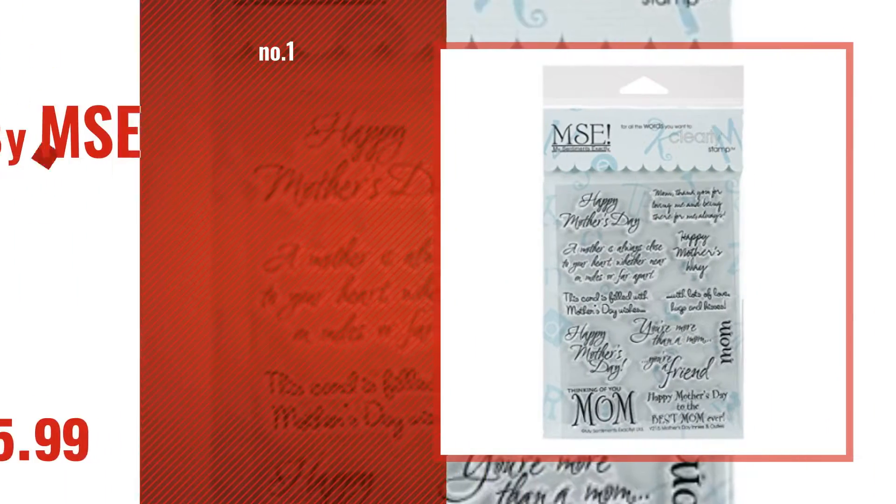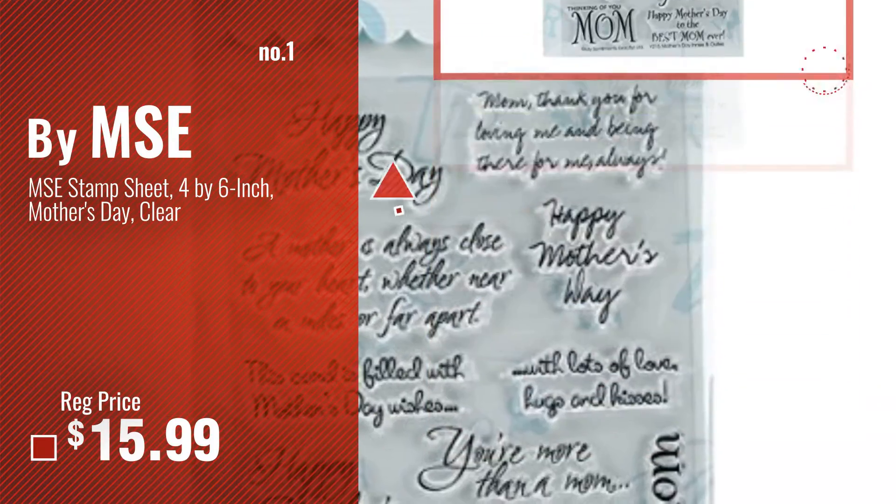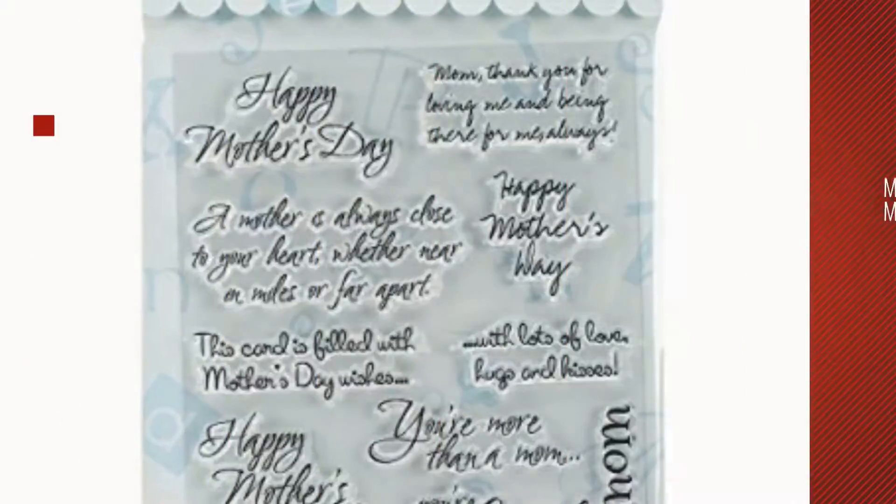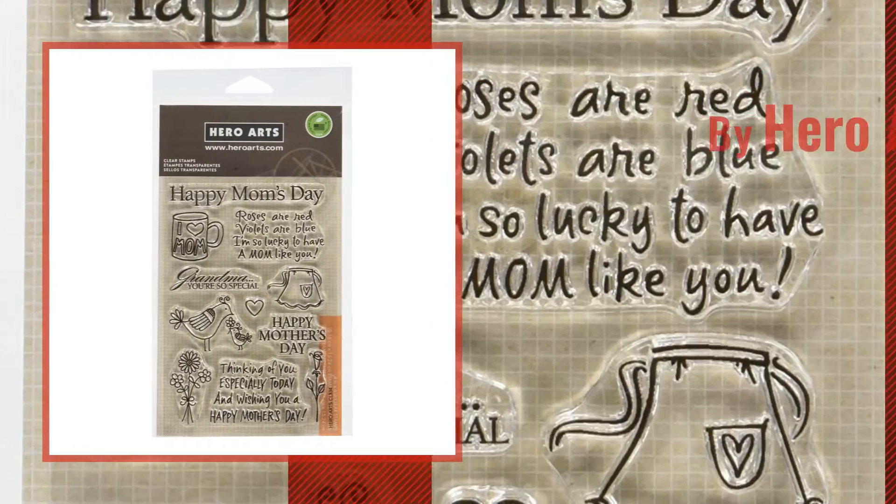Number 1 by MSE. Watch this video and choose your favorite. Number 2 by Hero Arts.